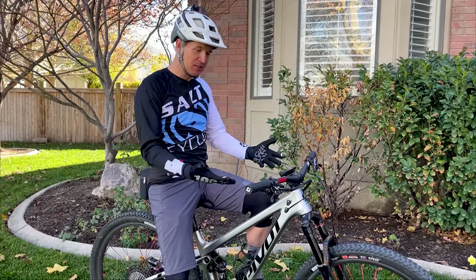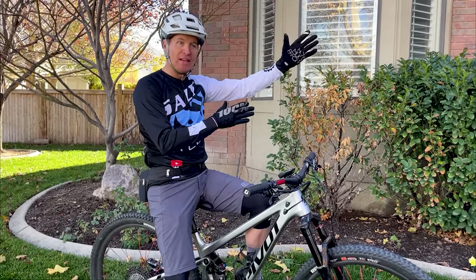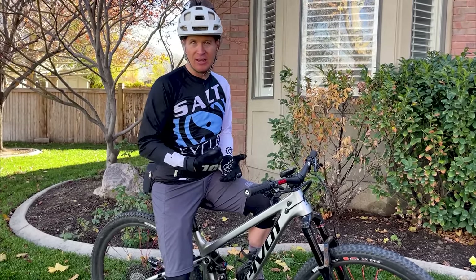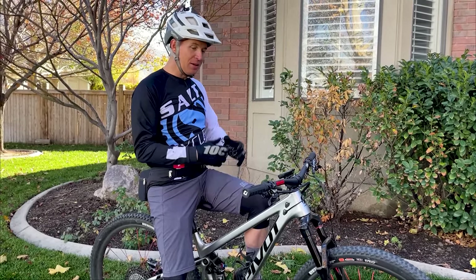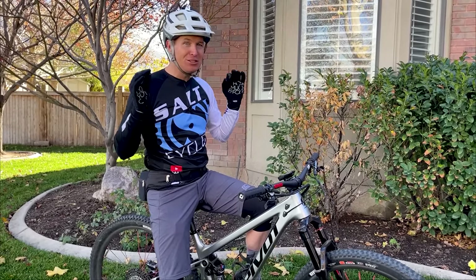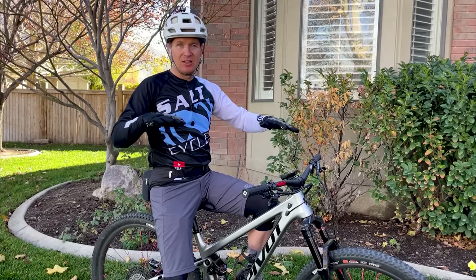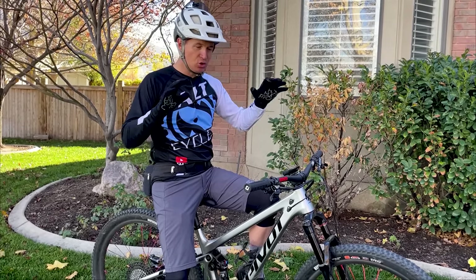I'm really excited to tell you guys about my experience having owned this. It's a lot different when you get to ride a bike and put a couple hundred miles on it as opposed to just riding it two or three times and making my test ride video reviews. I'll be able to tell you a couple of things I've really grown to love about this bike and a few things that are kind of off for me just a little bit.